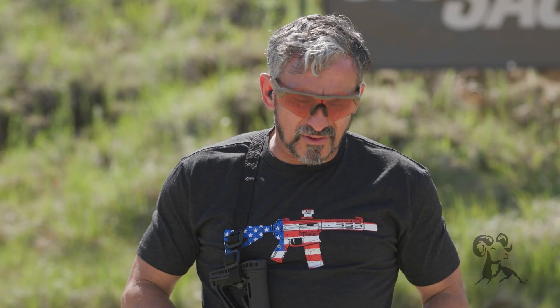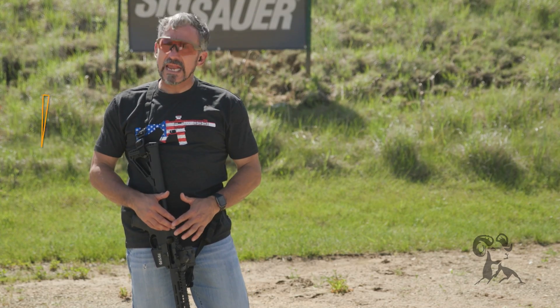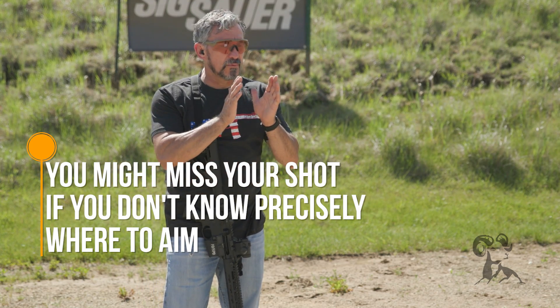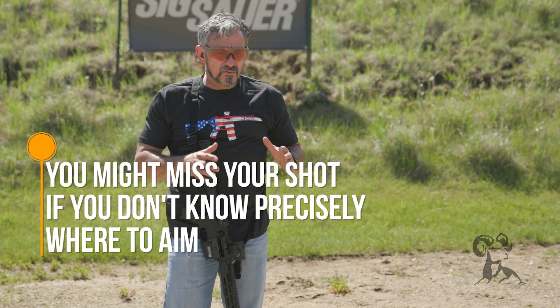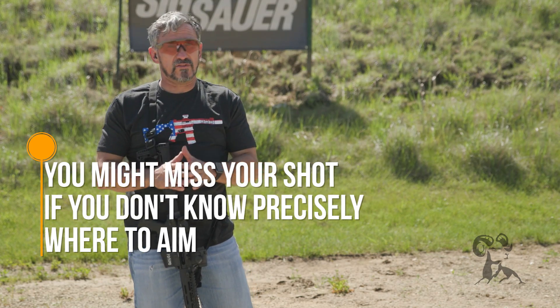What does it mean? Why is having the mechanical offset so ingrained in your technique important? Because if I need to take a critical shot — a shot that is maybe on a reduced target, maybe a small target zone — if I don't know precisely where to aim, I run the risk of missing or failing to effectively deal with that threat. What happens when we don't understand the mechanical offset is the bullet doesn't go where we want it to go.